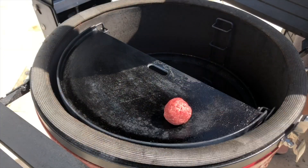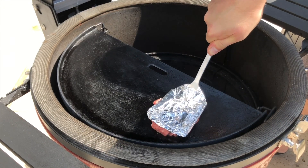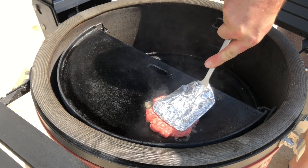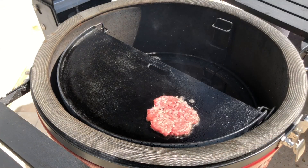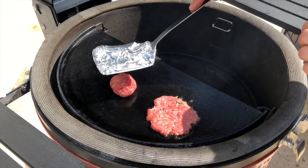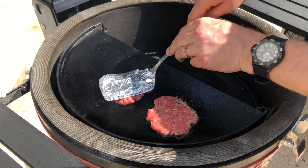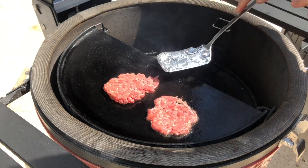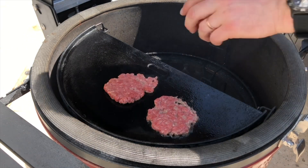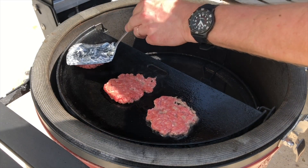Now for the patties: 40 grams of beef mince, good quality mince, nice and fatty. We're going to use a spatula wrapped in tinfoil because sometimes you just need to adapt and overcome — that's barbecue, work with what you've got, not what you have. Flatten them down onto the griddle nicely so they stay in a nice burger shape.